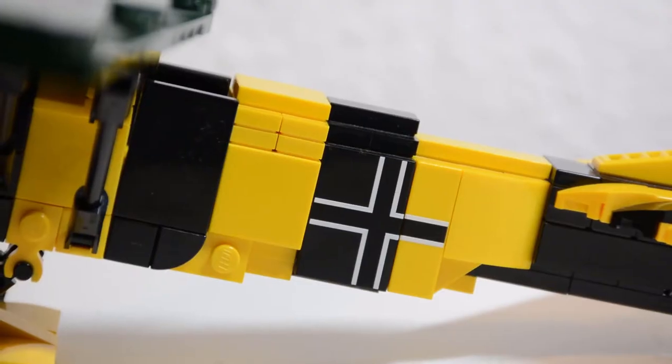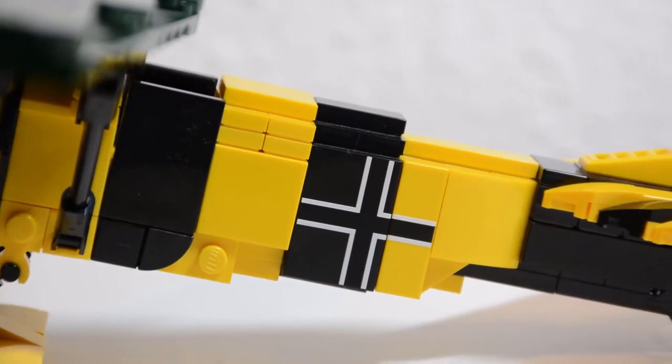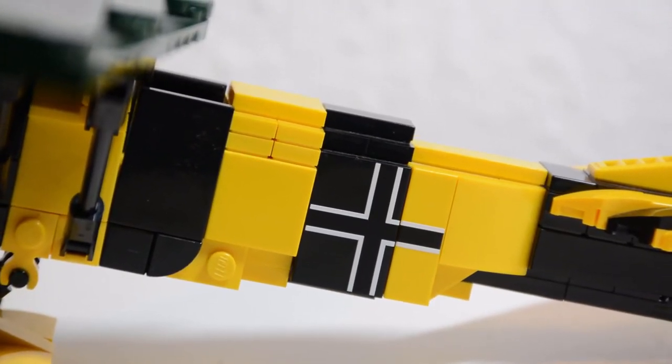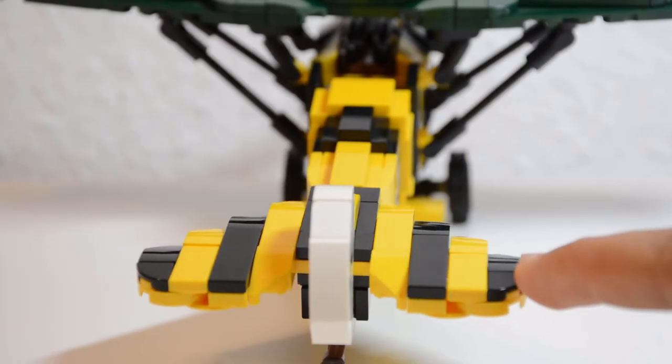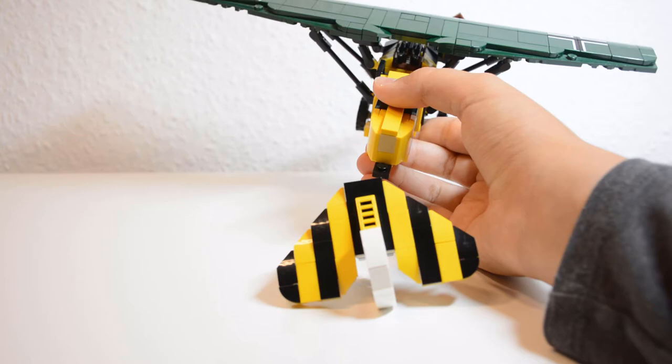Especially the upward stripes on the fuselage must have been a challenge since the colors have to be separated while still keeping it sturdy. Overall the kit is very sturdy and solid. However, the tail is only connected with one stud to the front, which is definitely noticeable and it falls off rather easily if you are not careful.